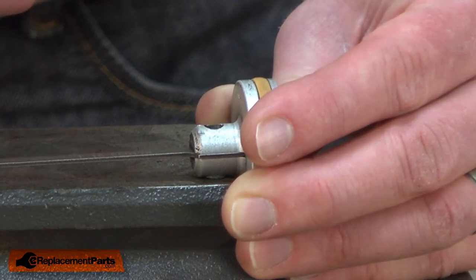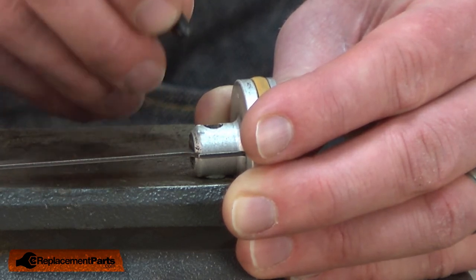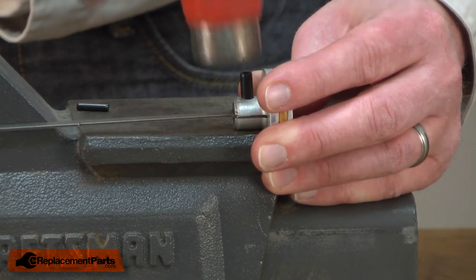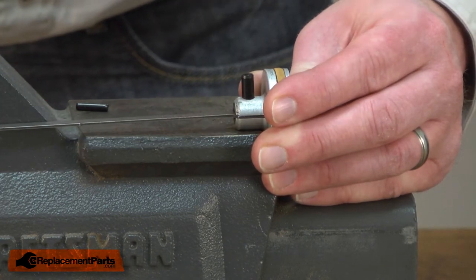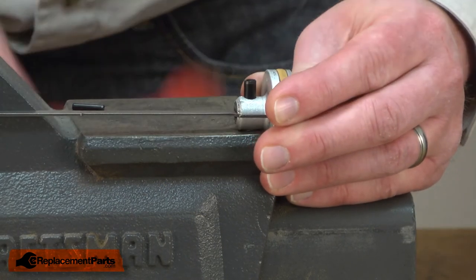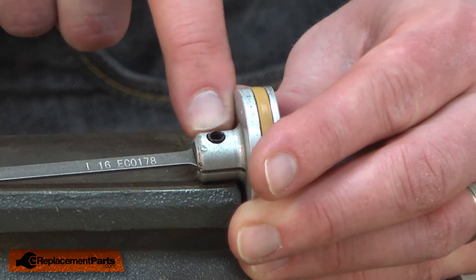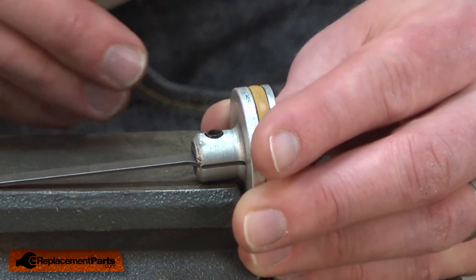You don't want to use the old ones because they may be too compressed already to properly hold the driver in place. If these fall out while you're using the gun, they can damage the cylinder and the piston. Now I have the larger roll pin in place and now I installed the smaller one through the center of the large one.